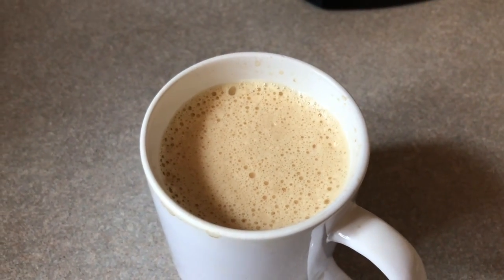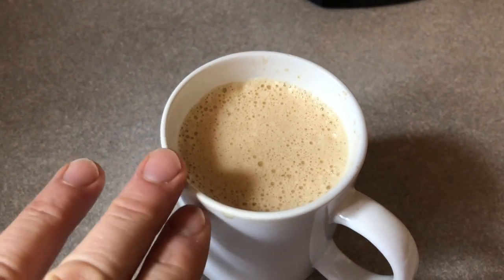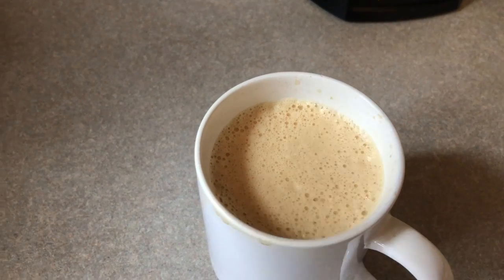So this is a bulletproof coffee and there's all kinds of recipes out there. All I do is I take black coffee and I put butter in it. I weigh it out — I think it's 14 grams of butter, which is like a tablespoon.